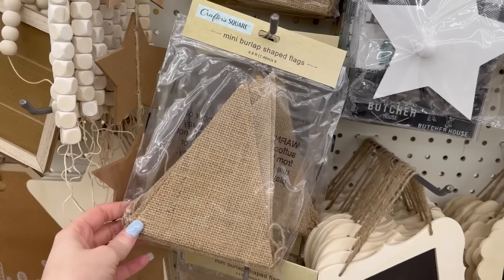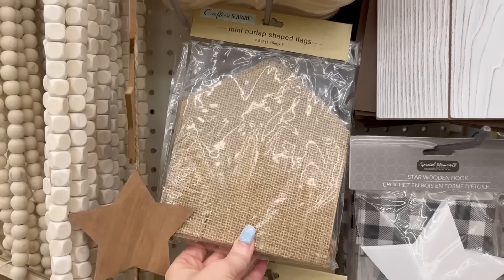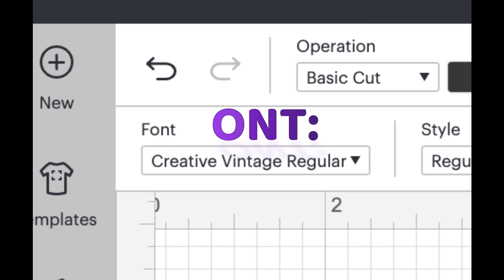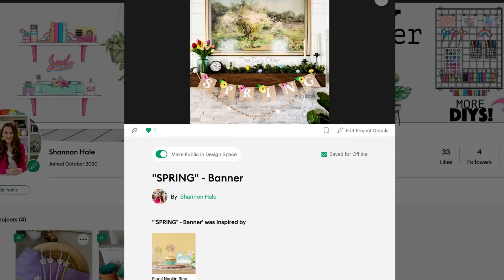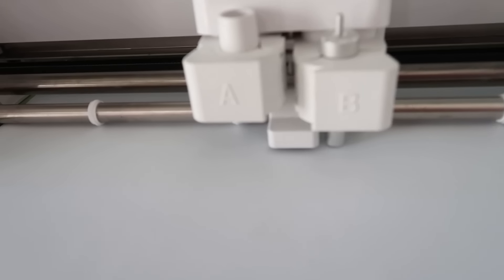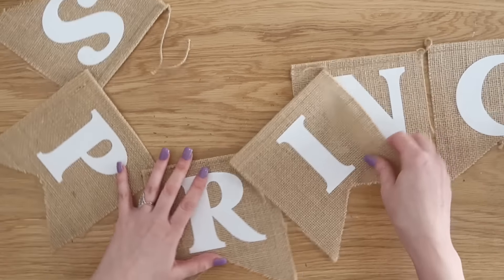Dollar Tree carries these awesome burlap banners now. They had three different styles — I picked the one with more of a dovetail cut at the bottom. They come with six flags, which works out perfectly for us to make a spring banner with one letter on each flag. I picked a fun font and I'm going to put this into my Cricut Design Space profile so you can go follow me over there. Next, you'll cut those letters out of Cricut iron-on and then heat press or iron those letters, one letter on each one of the banner flags. This looks super cute already but pretty simple and plain.